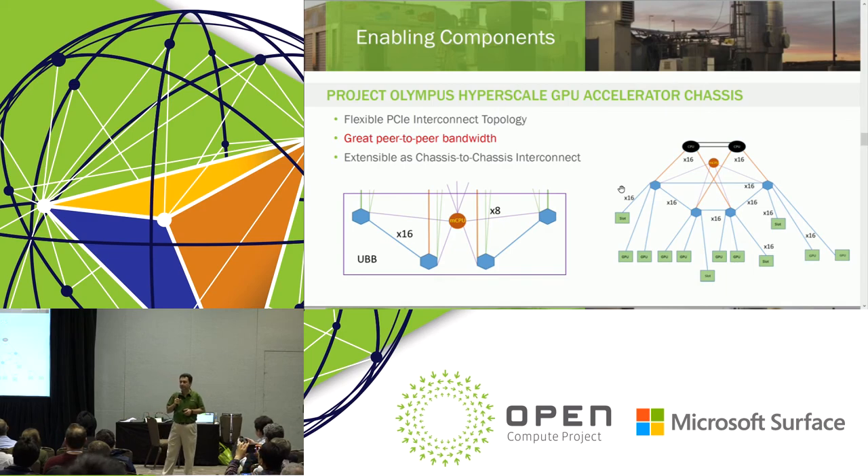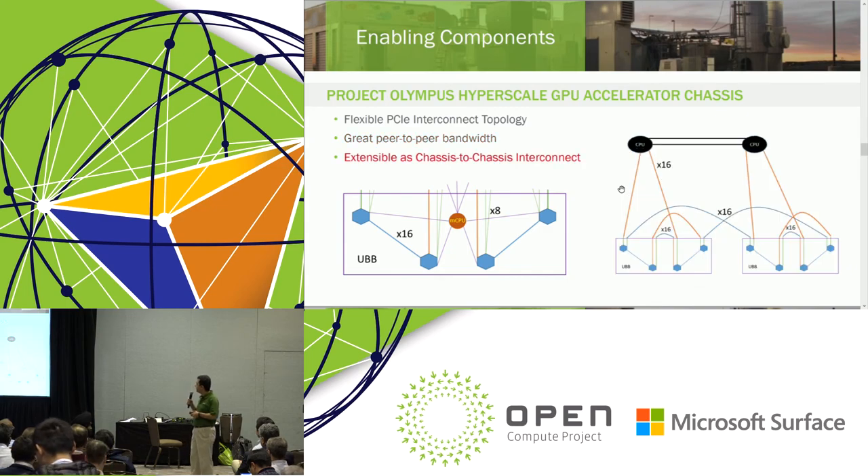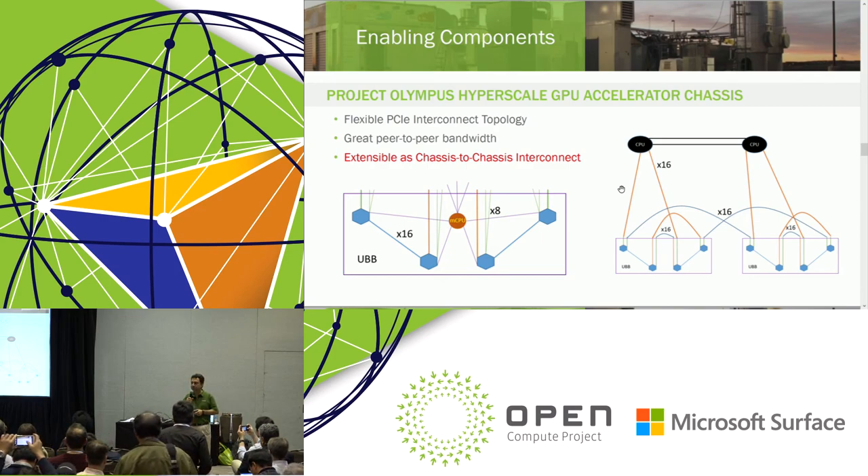A brief on the PCIe topology: we wanted to have very good host bandwidth and peer-to-peer bandwidth. This diagram depicts how the four PCIe switches on the baseboard are interconnected, or can be interconnected. Some of these links are fixed, and each PCIe switch provides 2×16 as a connector, so there are variables — we can interconnect them based on different configurations. The box to the left depicts the full chassis showing how many links are available to interconnect to other chassis. If we were to interconnect two chassis, this is an example of PCIe switch-to-switch interconnect.